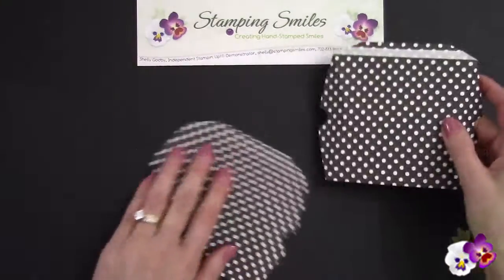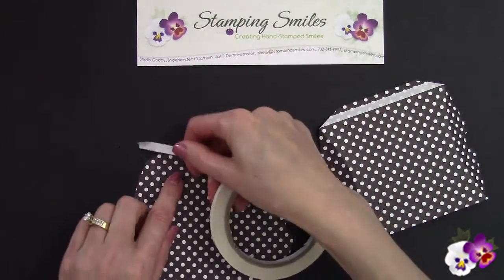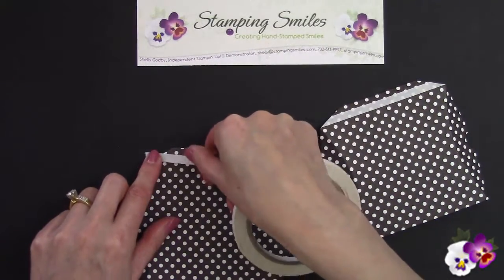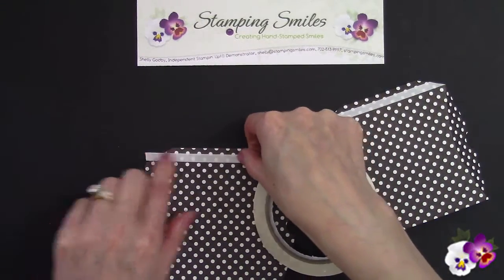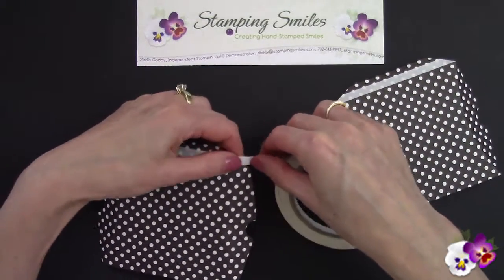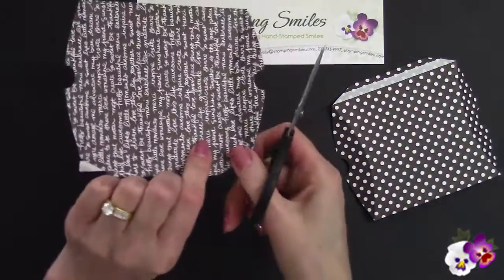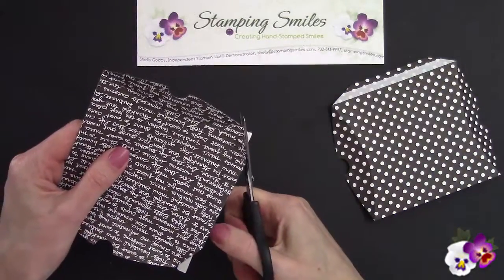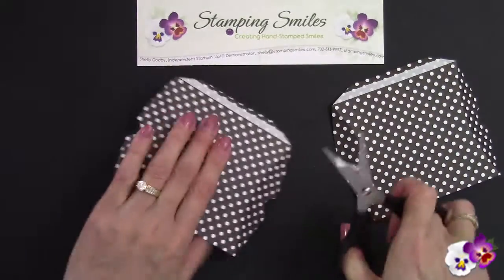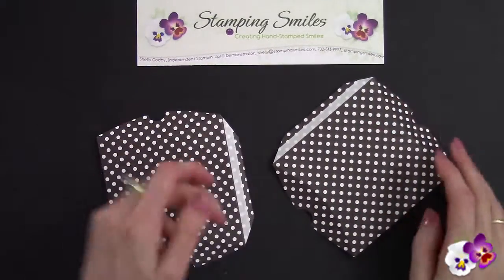We need to do this one too. I really really like this tape. Let's trim that off and then we'll put those together. We're going to line up and make sure our pattern matches — it wouldn't be the end of the world, but since we can, why not have it line up so it looks good.